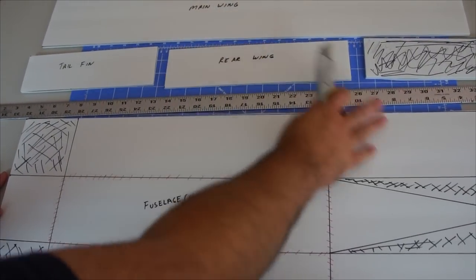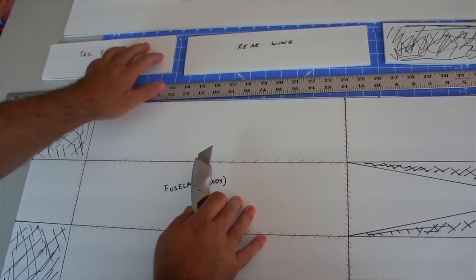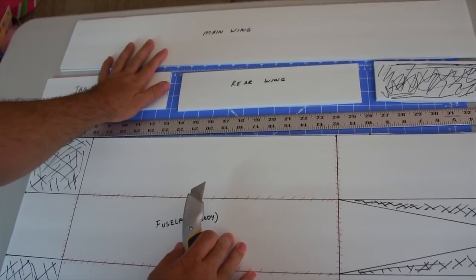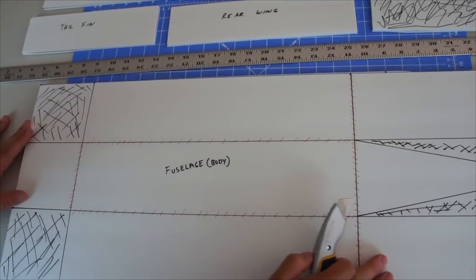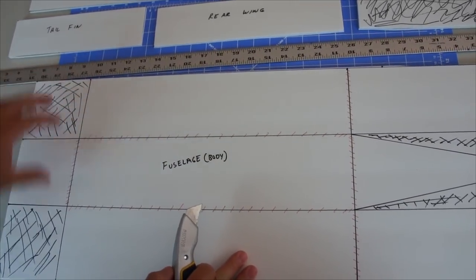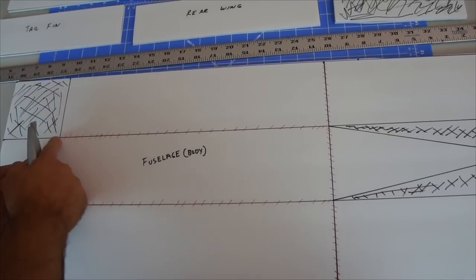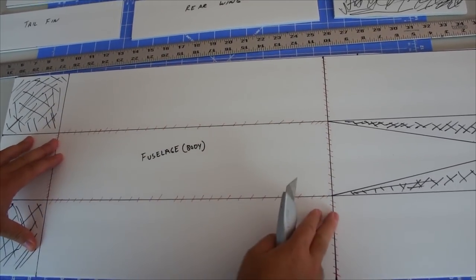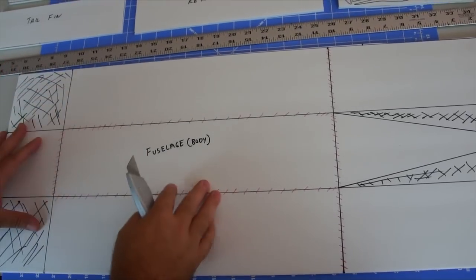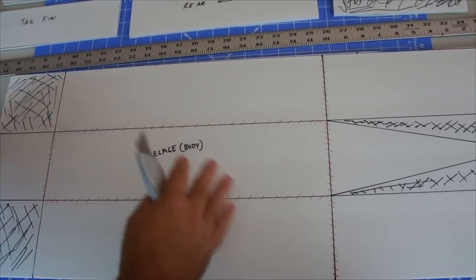I started cutting out all the pieces from the foam board. As you can see I cut off the rear wing, the tail fin, and the main wing first. And now I'm going to be cutting out the fuselage - or the body if you want to call it that. Basically like I said we're going to cut out the black areas - those will be discarded. And then I'll be cutting along the dashed lines just halfway through the foam board so it creates a hinge to fold it up.